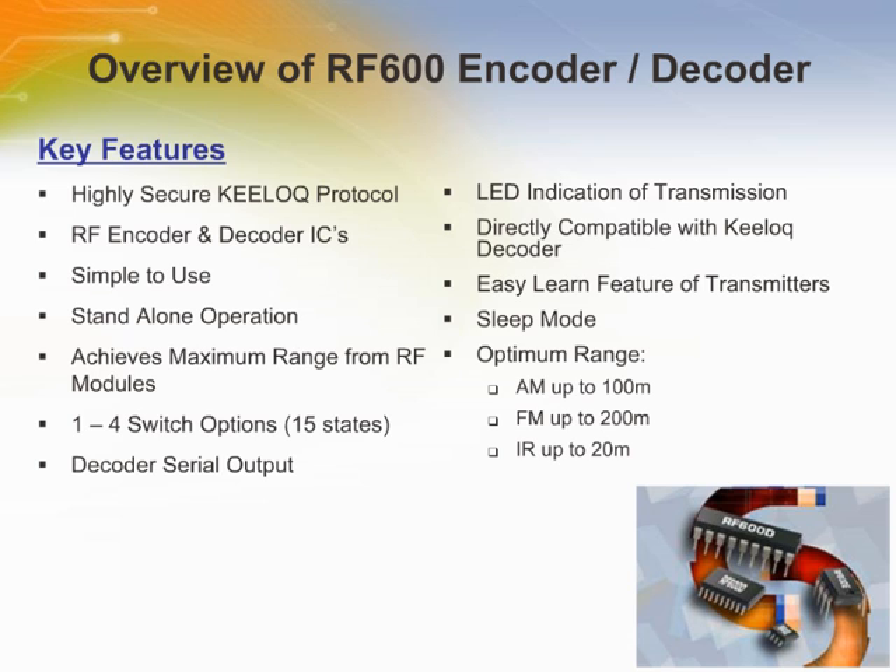The RF Solutions RF600E and RF600D are easy-to-use encoder and decoder ICs, designed to achieve the maximum possible range from any radio or infrared link transmitter-receiver set. The RF600D has an easy-to-learn feature enabling it to learn up to seven unique RF600E encoder devices in standalone mode, or up to 48 encoder devices when used in conjunction with an external double EEPROM.